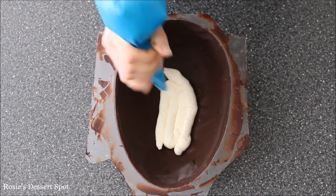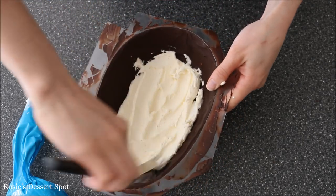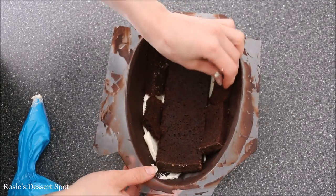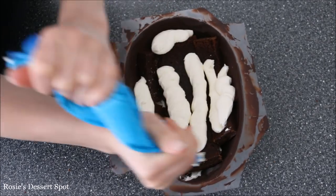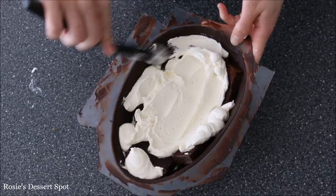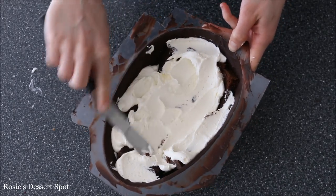Once that's set in the freezer — it takes only about 10 minutes or so — pipe in some buttercream. The best kind of frosting to use for this project would be a chocolate ganache or a hard-setting crusting buttercream, just because it holds together a lot better. Put on your cake and then smooth that buttercream layer down with your spatula.